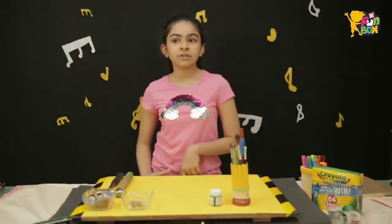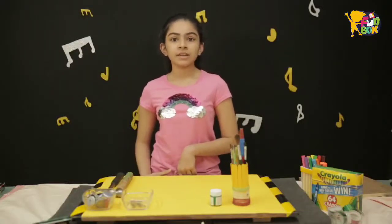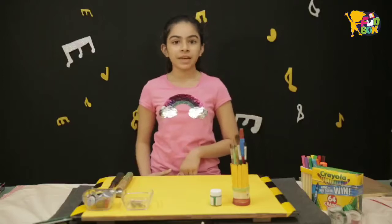Hey guys! Welcome to Windmill Fun Box EZ YouTube. I am Ripika and today I am going to show you how to make a tambourine.